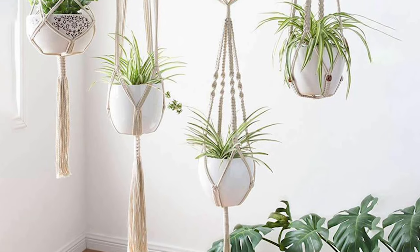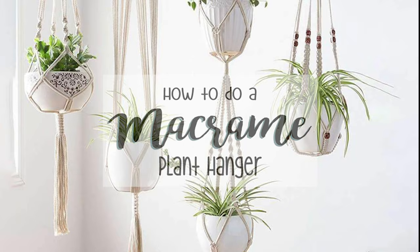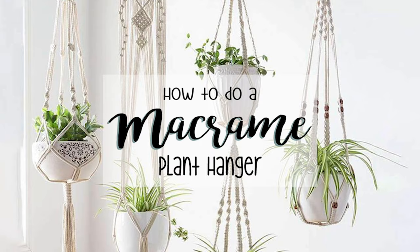Hi everyone, today I'm going to show you how you can make these rope plant hangers. I think they are lovely and super easy to make, so if you want to find out how you can make this yourself, then just keep watching the video.